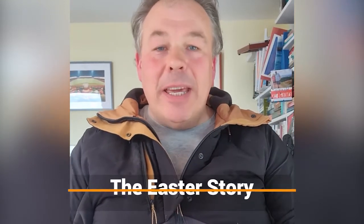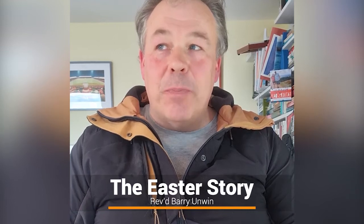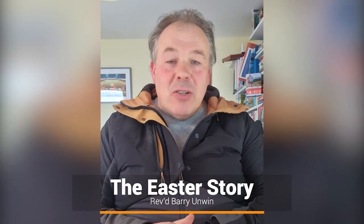Hello everybody, and a very happy Easter to you all. I bet you're all looking forward to the Easter holidays by now, aren't you? Even though we're still sort of locked down, there are lots of things you can do at Easter still, aren't there?